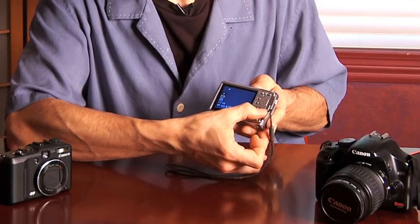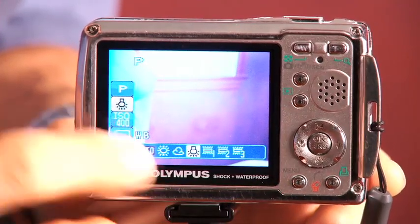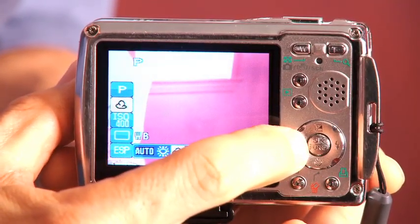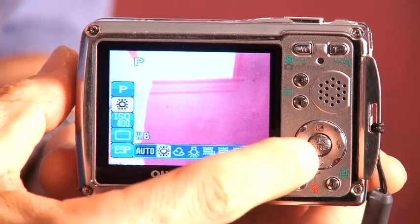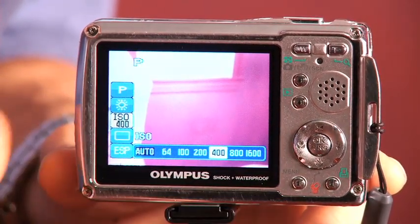I can get into the white balance and adjust for color settings and white balance, and this is pretty advanced and an important sort of user interface to have in a camera — but I still have to get into it through buttons.